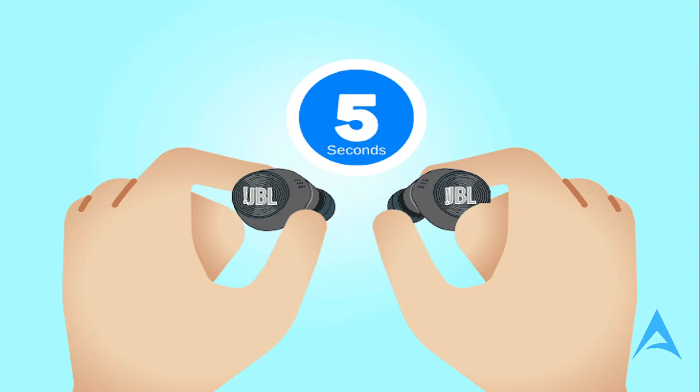You can also reconnect the JBL earbuds together. Aside from the Bluetooth connection the JBL earbuds establish with a source device, they also pair up with each other. The reason they may be stuck in Mono Mode could be due to a failed or inconsistent pairing between the left and right sides, so it's advised to reconnect them.